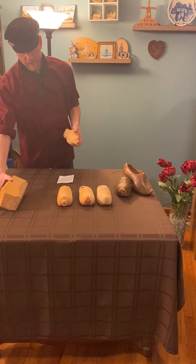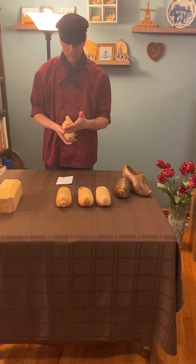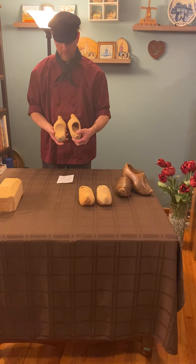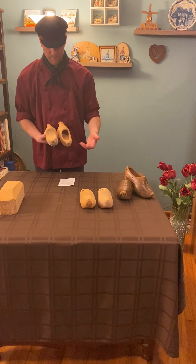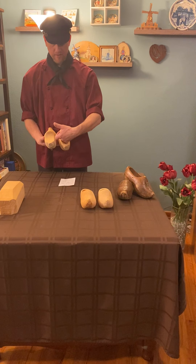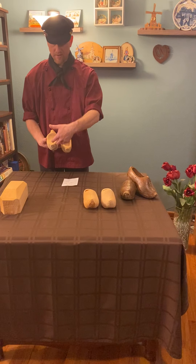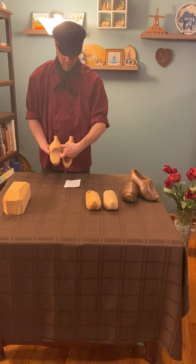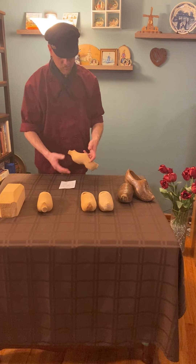After a little time on the pattern lathe you'd have what looks like the majority of the shoe, but unfortunately you still can't get your foot in it. You would then move on to the pattern router. On that machine you would have a bar to guide you around the shoe, and the router bit would spin and clean out the main opening. Originally it would go down like this, then tip over so you can get the insides of the shoe. From that you would have this shoe.